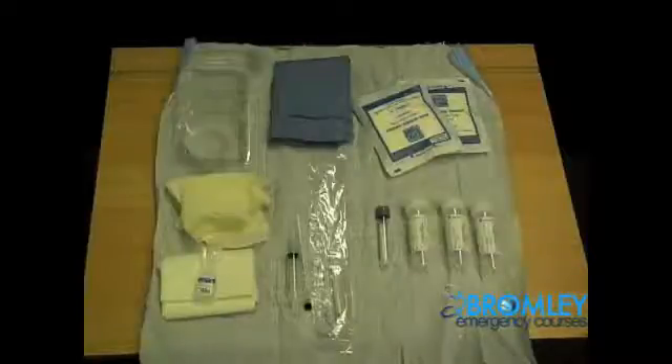This is a sterile procedure and as such universal precautions are mandatory. Hand washing, the donning of sterile gloves and gowns must be undertaken and suggested to the examiner.